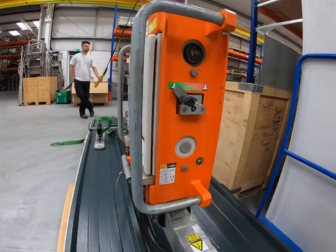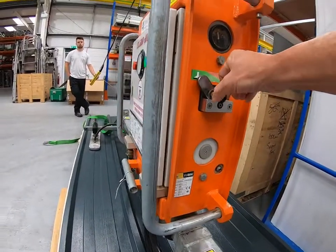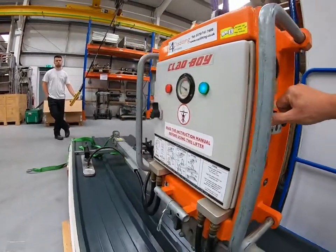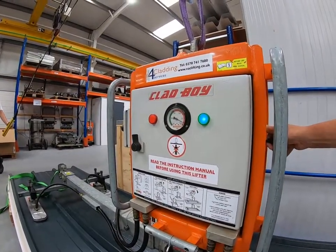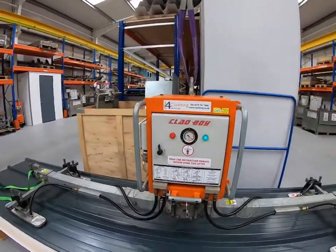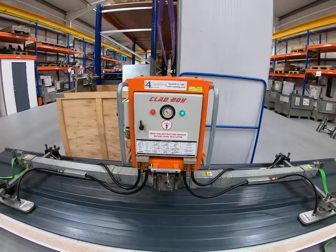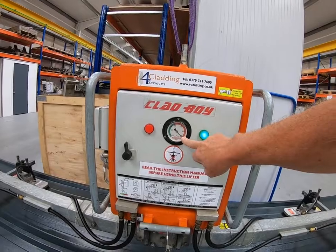I'm going to release suction to show you how to do it. You pull the pin, slide the lever into the red zone. As soon as I pull the pin and move the lever into the red zone, the vacuum gauge dropped down into the red zone and eventually to zero.